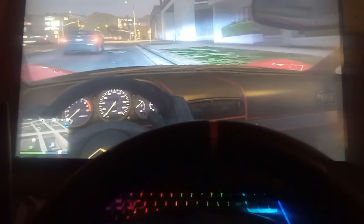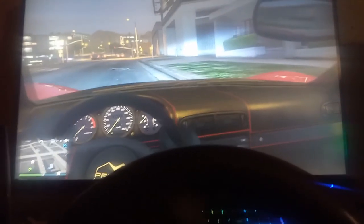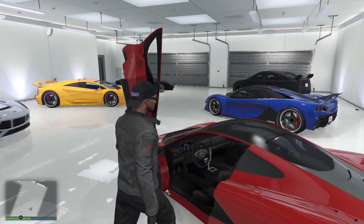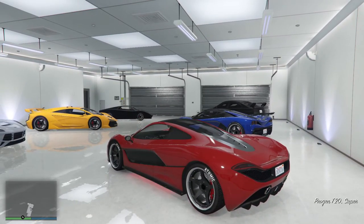It also means that you can make custom configurations for games that support Xbox controllers. To make this video as quickly as possible, I thought I'd get straight to the fun part and show off the wheel and my favourite cars in GTA.